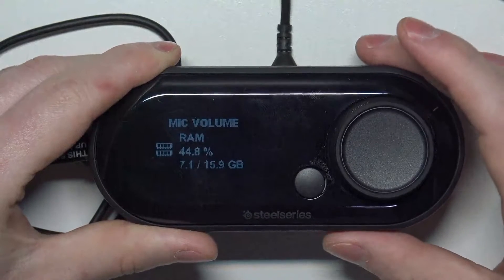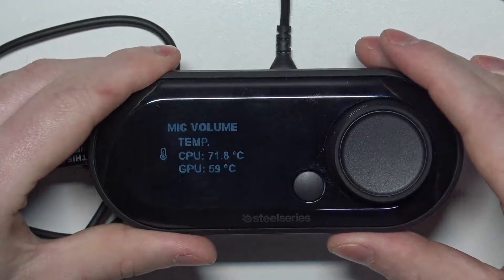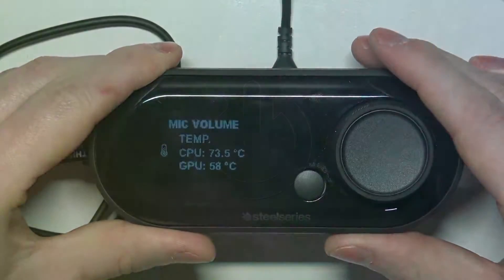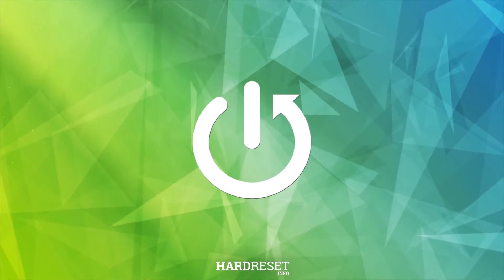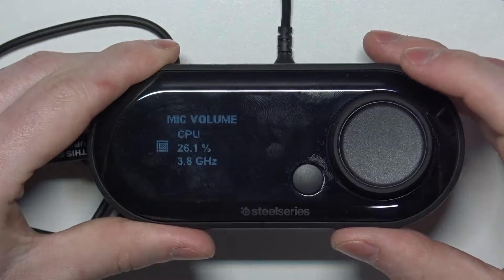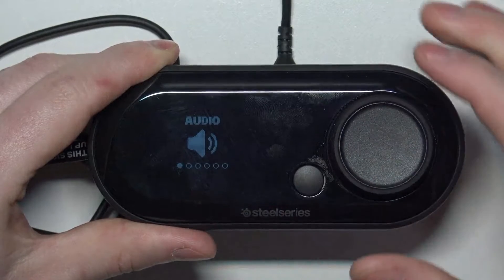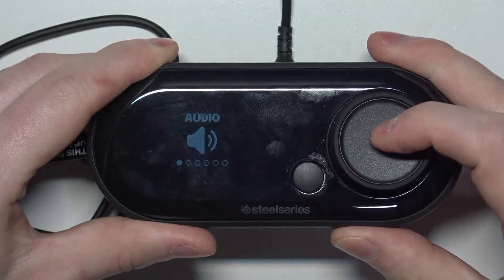Hello, in this video I want to show you how to adjust audio settings for SteelSeries Arctis Pro on a Game Deck. To do this, first thing is to click and hold on this wheel. Now you should see the audio settings. Click on the wheel again to open them.